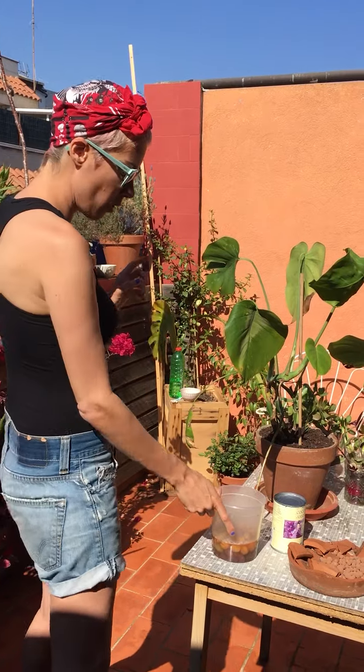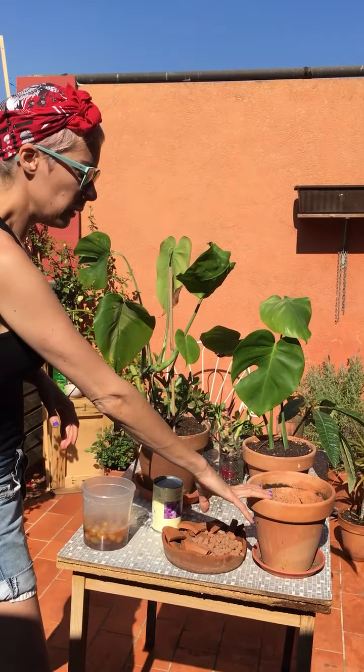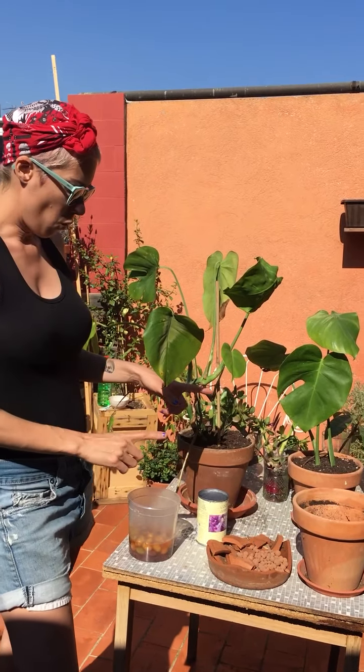Considering pots are hard to find without shops being open, you have different options. You can go for just basic plastic Tupperware or you can go for metallic cans. If you have pots, that's great. If not, I would go for those two options and then whenever you are able to go buy more pots, you can just replant them into a nicer pot.